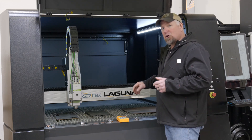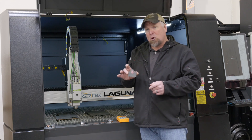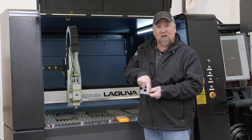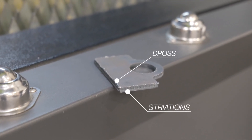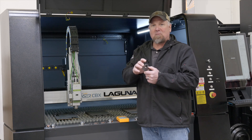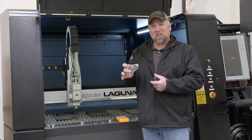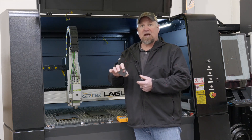I want to show you an example of a part that has too much gas associated with it. We have a lot of dross on the back side and all these striations into the part. This was the same speed, same focal, same everything — it's just the gas pressure. So if you see this right here, you know it's contributed 100% to the gas pressure.